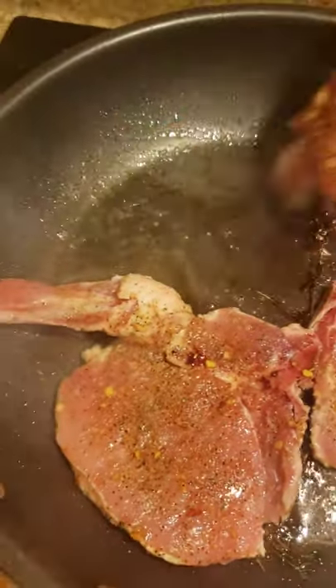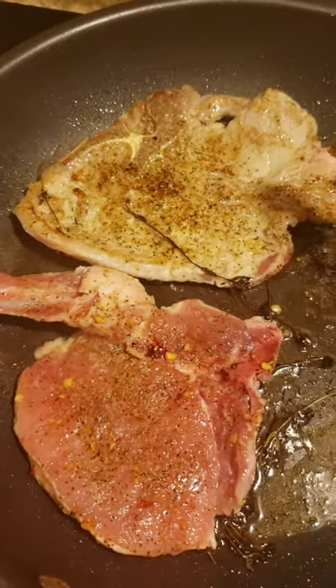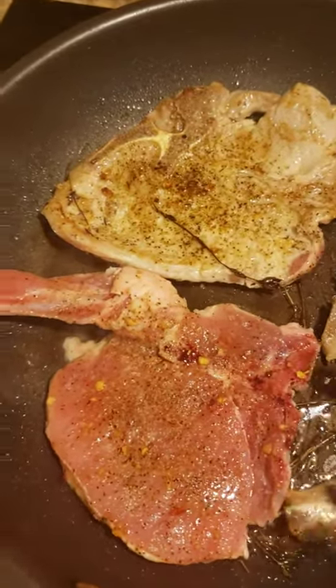I have my pork chop already seasoned. And what you can see under that is some fresh rosemary and thyme, just to give it a little extra flavor.